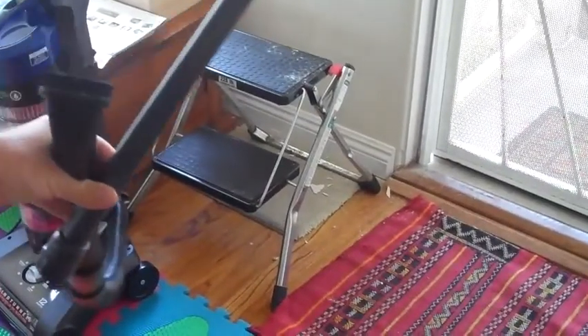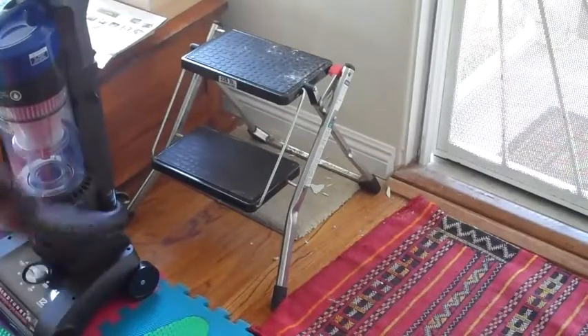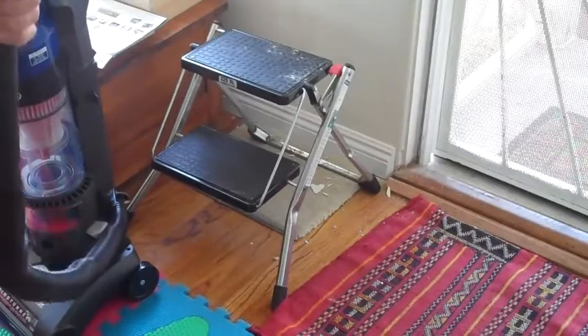I'm going to demonstrate a couple of the wand attachments of the Hoover Wind Tunnel. As you can see, I've kind of made a mess over here. I've been repairing a wall. There's a lot of paint chips and a lot of concrete dust over here. So I'm going to turn the vacuum on right now.